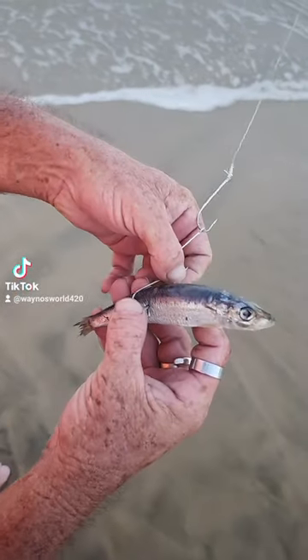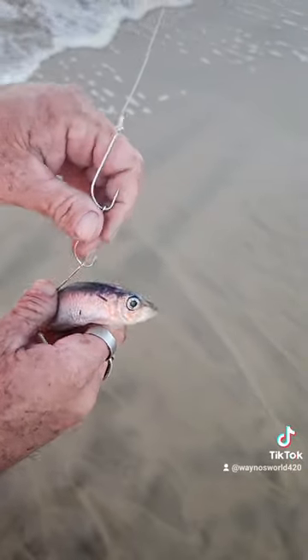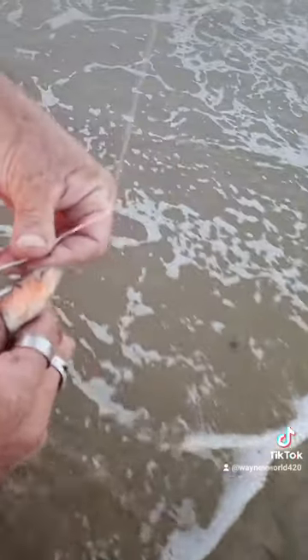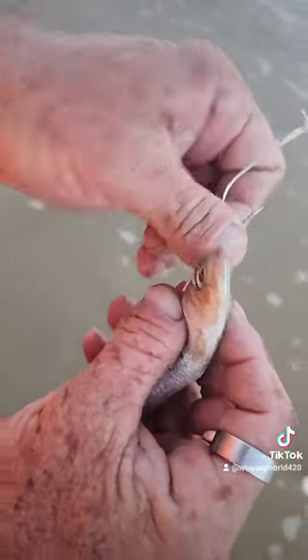Now, find your piercing there. Underneath. Next one, exactly the same way. Underneath. Backbone area.